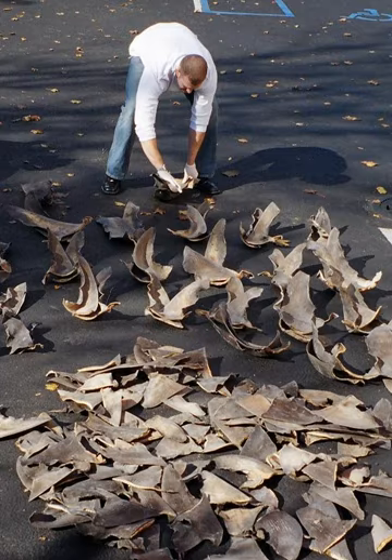The regulated global catch of sharks reported to the Food and Agriculture Organization of the United Nations has been stable in recent years at an annual average just over 500,000 tons. Additional unregulated and unreported catches are thought to be common.